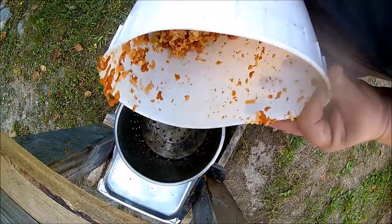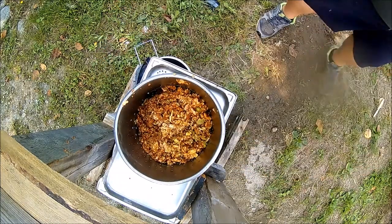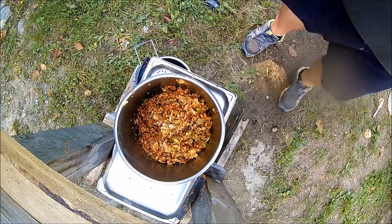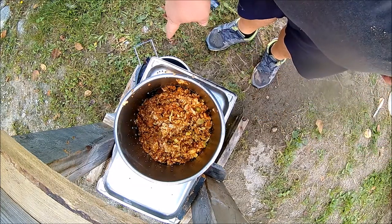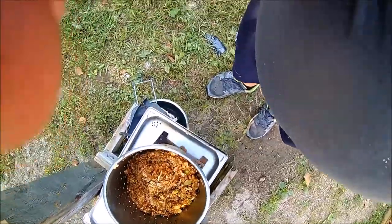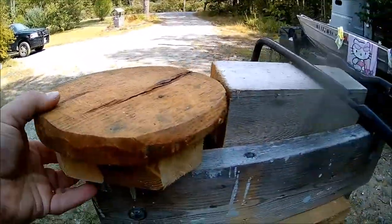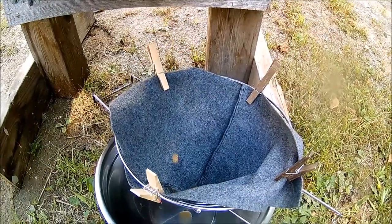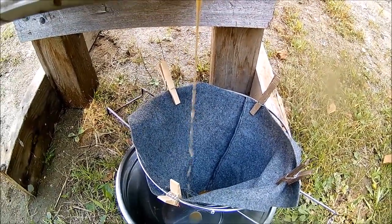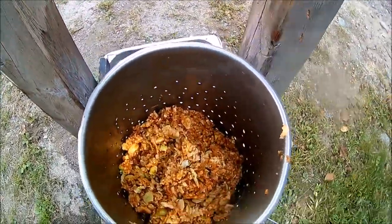We'll get the hopper and press them out — I'll just take the bucket of chewed-up apples and dump it in the press like so. Then we'll get the top on it. You can see it's already running out without even any weight on it. I've got a little press plate I made out of oak, and it's going to run right into this little hopper with just a piece of felt in it to strain it out. We can see how much is coming out already.